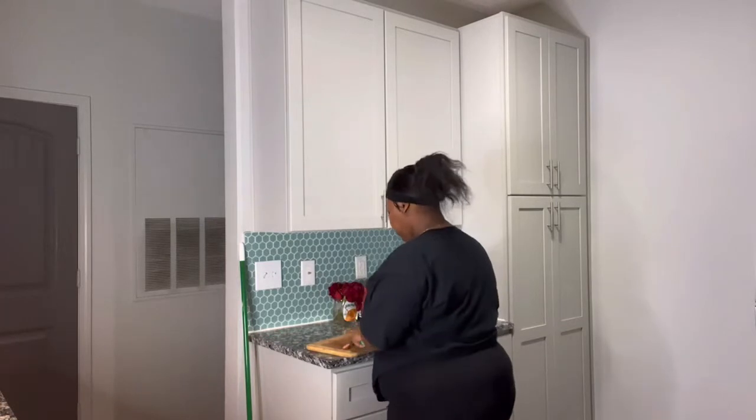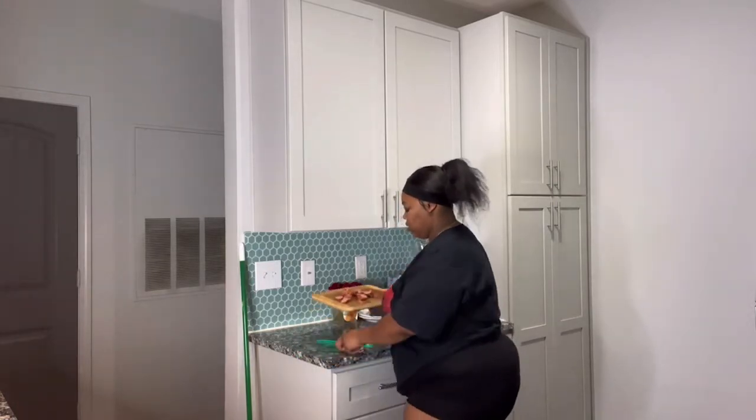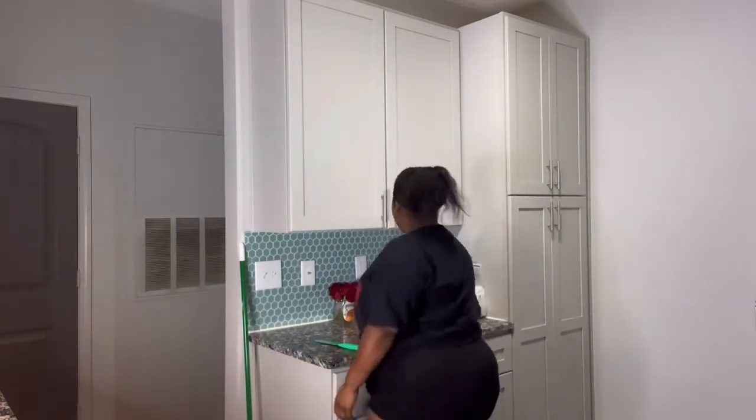So we got the water boiling in the pot and the potatoes soaking. Now we're cutting up these sausages — this is like one of the quickest things to do. The water is starting to boil now so I'm probably about to go ahead and throw these potatoes in.